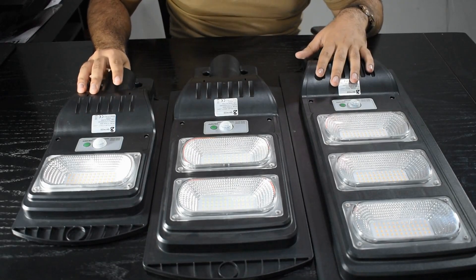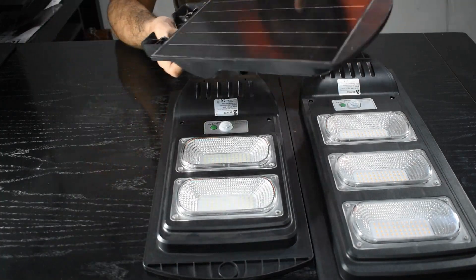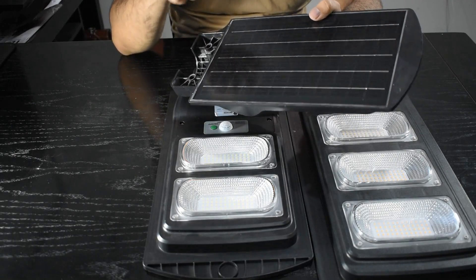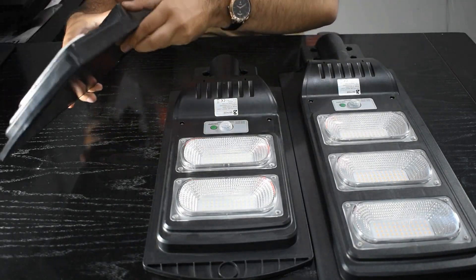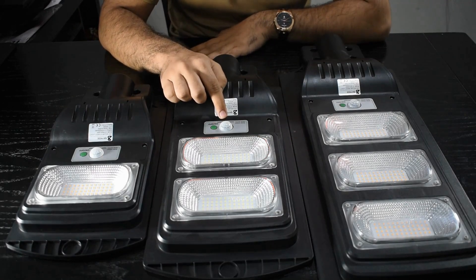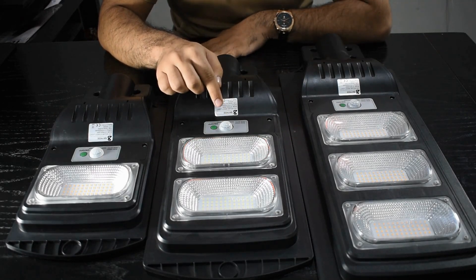This is the Solar Light All-in-One Solution because it has a panel on the back side which can be charged with light charging. It also has a built-in lithium-ion battery which can give you long hours of backup. It has a motion sensor with an on/off switch which can detect the light from dim to bright.